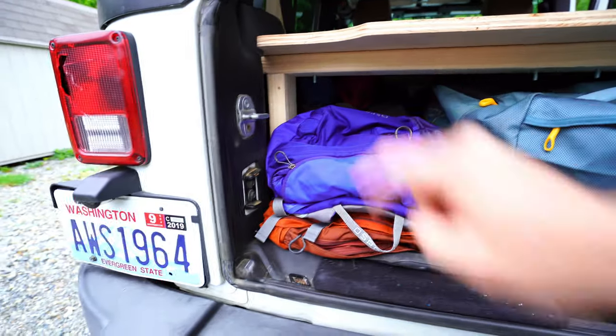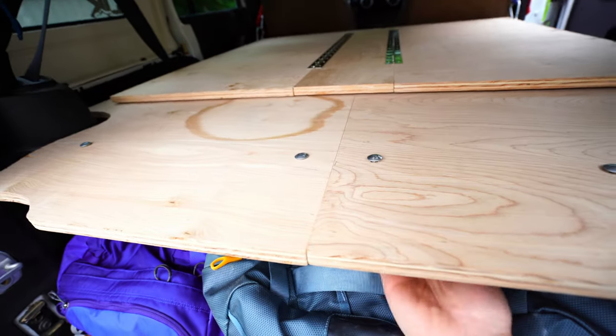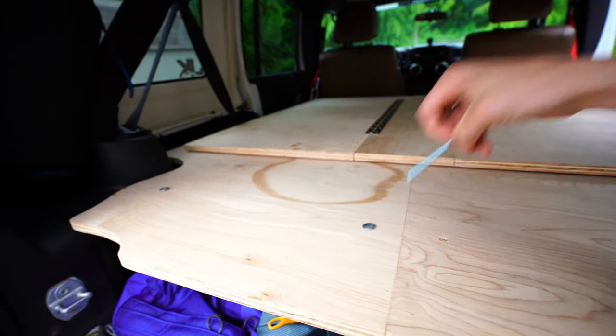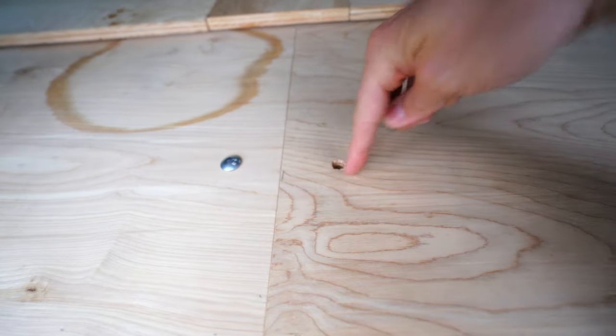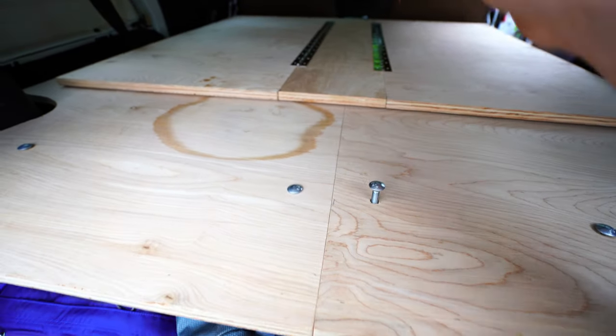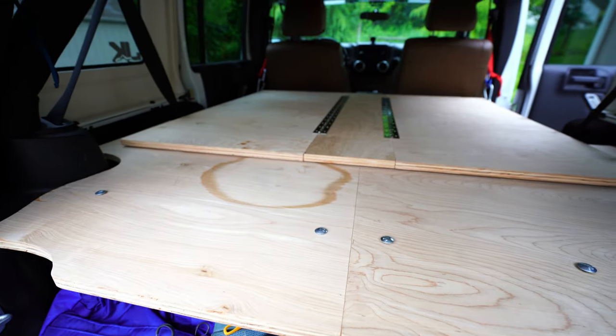The two-by-four runs across the bottom of the plates, and it's all held together with just these little drop bolts — I believe three-eighths by three or four inches. You actually drill right through the two-by-four underneath, and then you're done. Let's go up to the front panel.